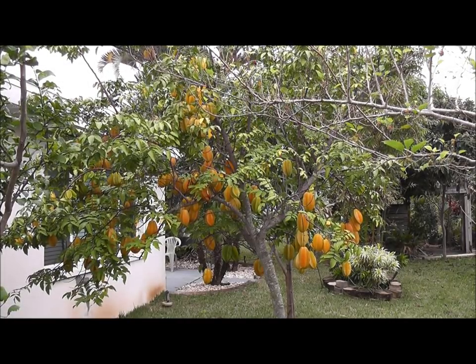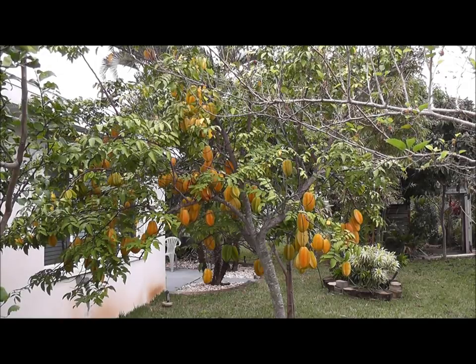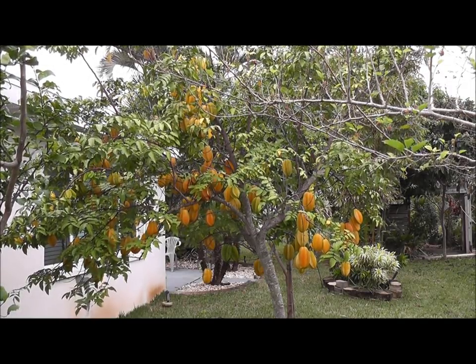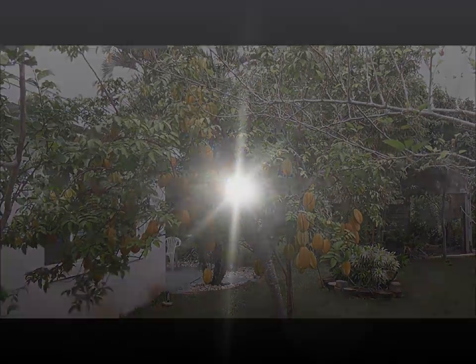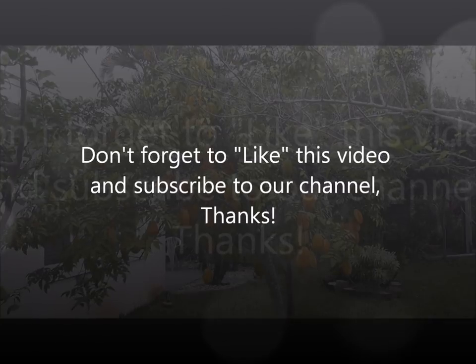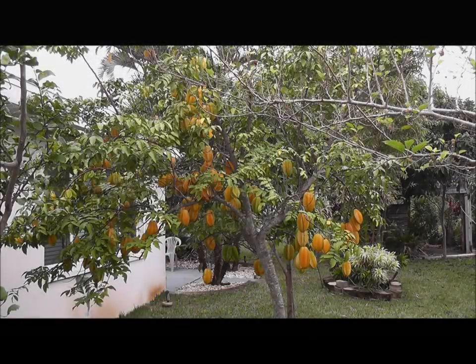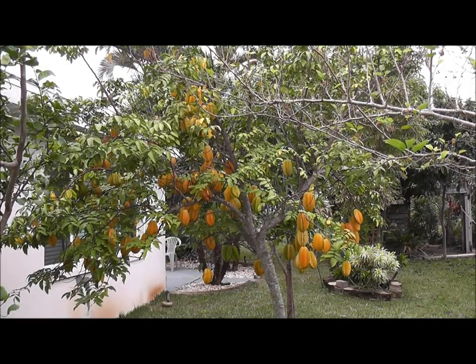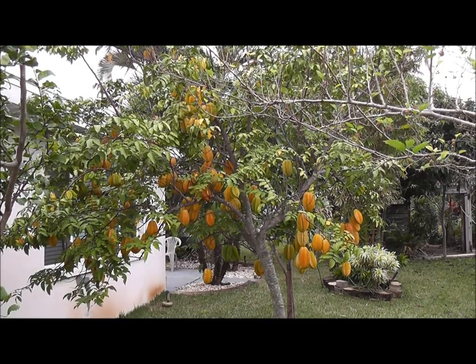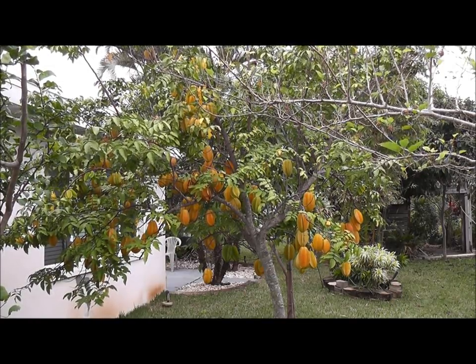I hope you enjoyed this video about the amazing, exotic starfruit tree. We have plenty more videos on our channel, Eat Your Backyard — please come check it out, subscribe, we'd love to have you. I'm going to make another video that has to do with preparing and eating the starfruit, just the basics of that. Thanks for watching.